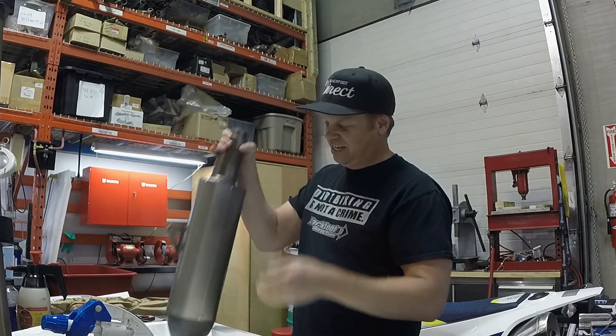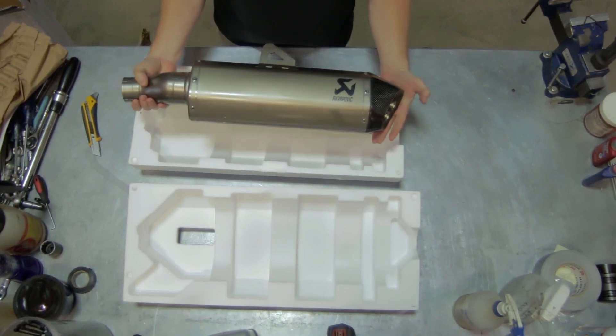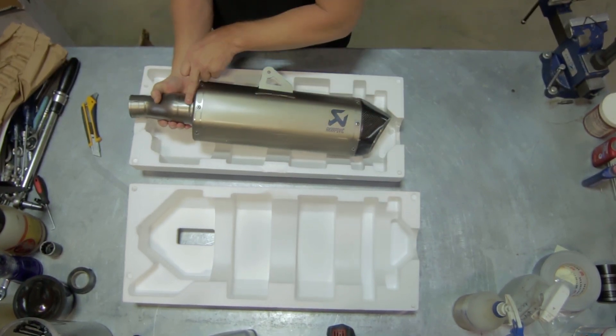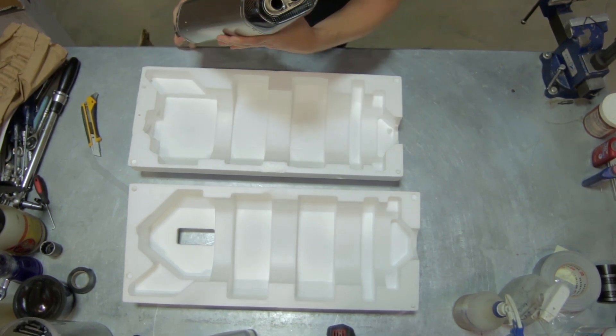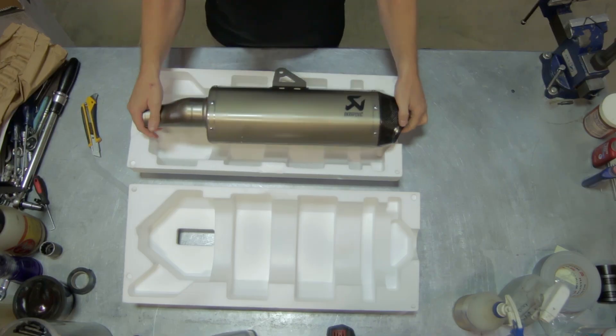So this is what you get. Much lighter than the stock system, and one of the things you'll notice about these systems is the attention to detail — the nice welds and everything. You get a carbon fiber end cap with a baffle that some people do remove, but there you go.